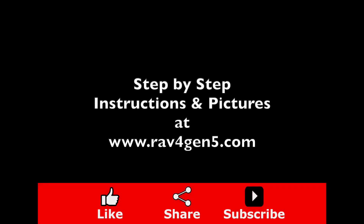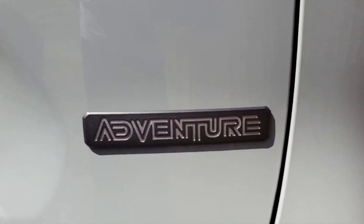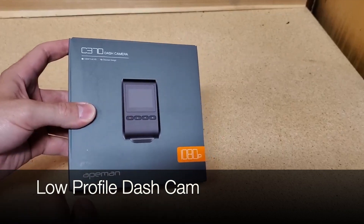For step-by-step instructions and pictures, visit RAV4Gen5.com. This is the 2020 Toyota RAV4 Adventure. This is the dash cam I'm going to install on the front windshield — a low-profile dash cam that will stay out of sight during our drive.